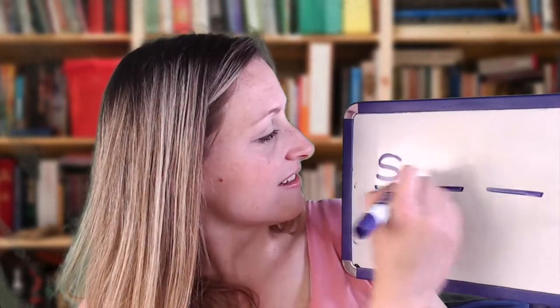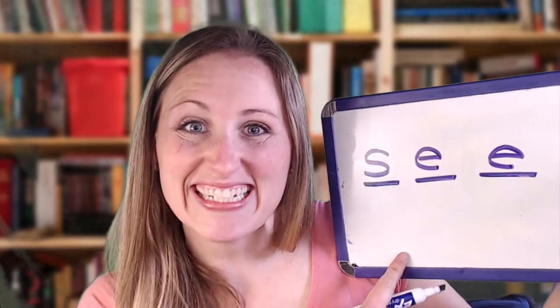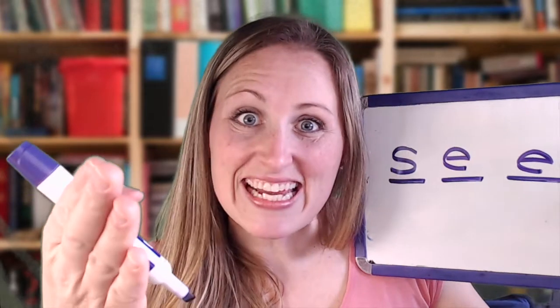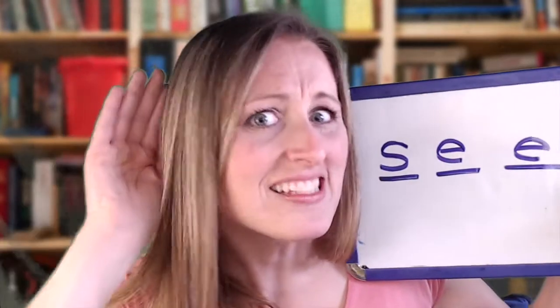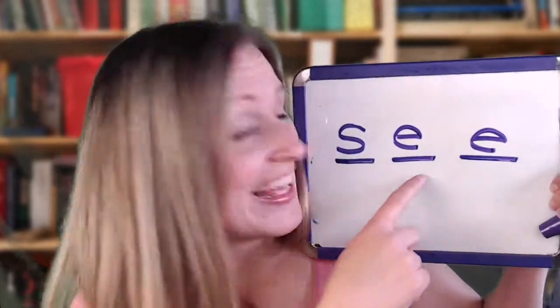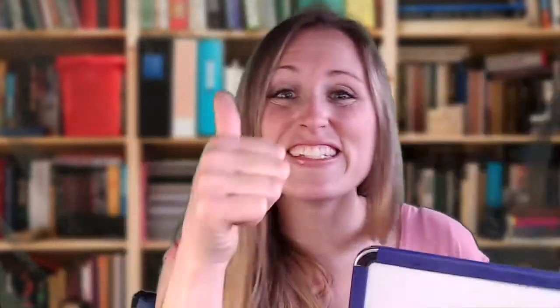S, E, E — I spell 'see.' Then I prompt the student: spell 'see.' Good job! I model the spelling by filling in the blanks as I say each letter, so the student can see and hear the full word being spelled out.